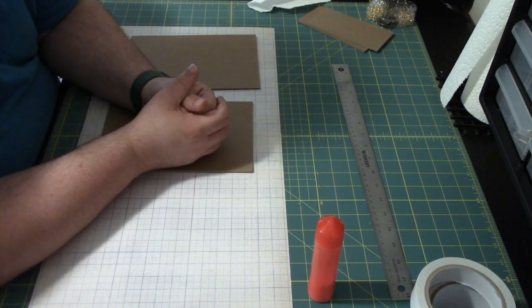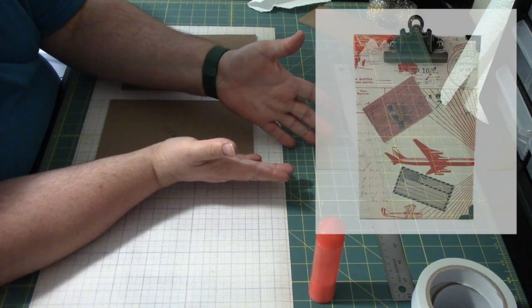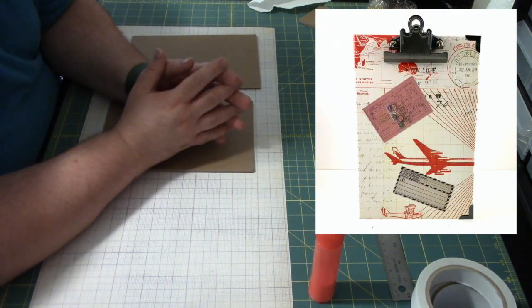Hello everyone, this is George with the Paper Panda Crafts. I am back with another video. On this week's video, we are going to be making an amazing clipboard folder combo. If you would like to learn how to make it, stay tuned.